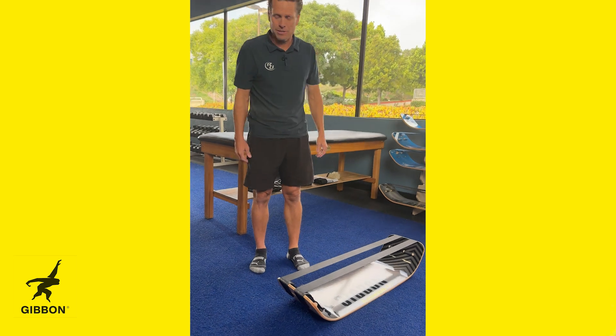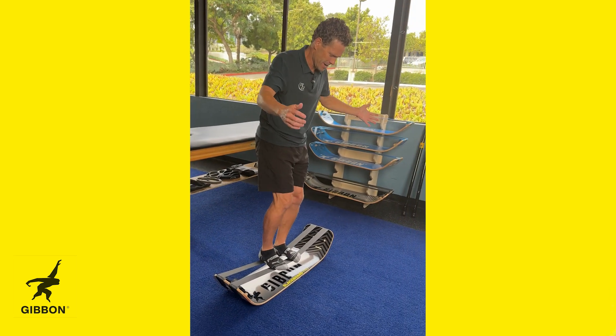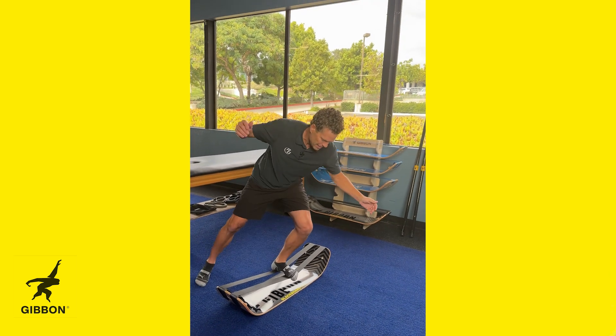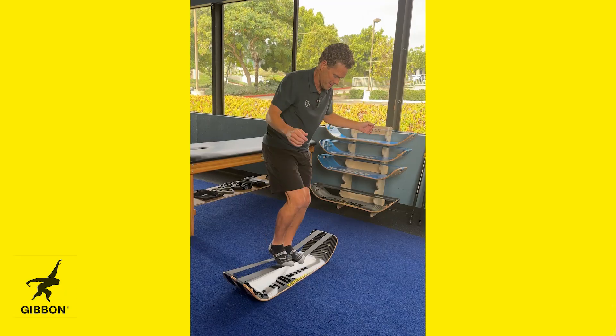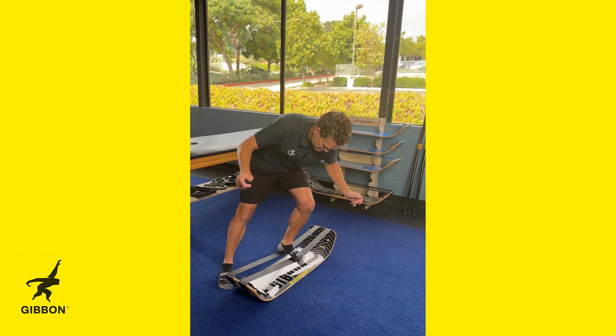Then of course I can move into balance, and now I can start doing things that look and feel a lot harder — and really are much harder than if I was just doing this on a box. This is my single leg balance.